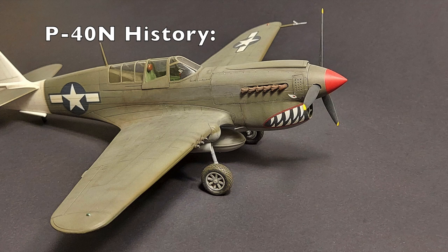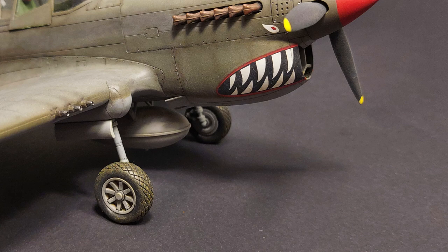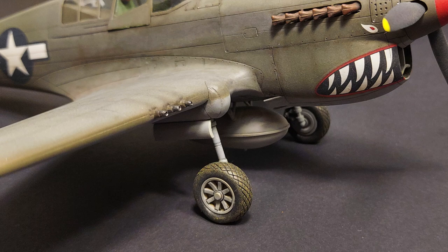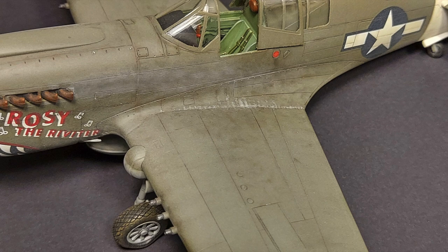The Curtis Wright P-40 began life as a re-engineered P-36, itself a mid-30s design that was a delight to fly but too slow for a modern fighter. The XP-40 was first flown in 1938 and delivery of production aircraft to the Army Air Corps began in June of 1940. In air-to-air combat, the P-40 proved itself highly effective when flown by the skilled pilots of the American Volunteer Group, known as the Flying Tigers.